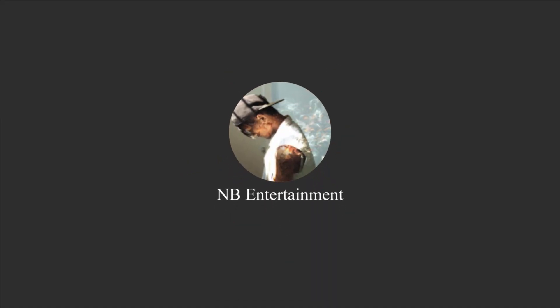So before we go to the tutorial, I would like to show you some of my videos that I learned from Jack King.